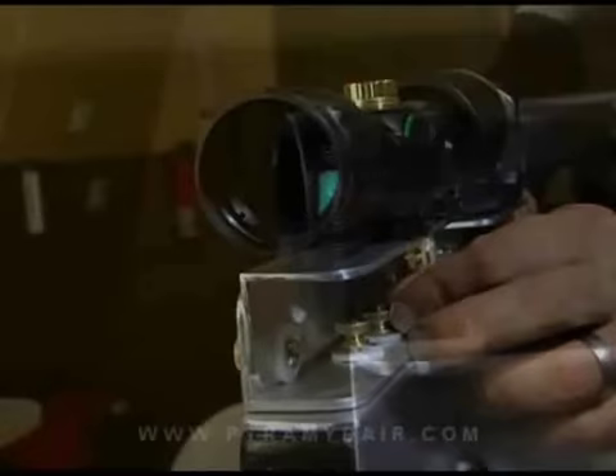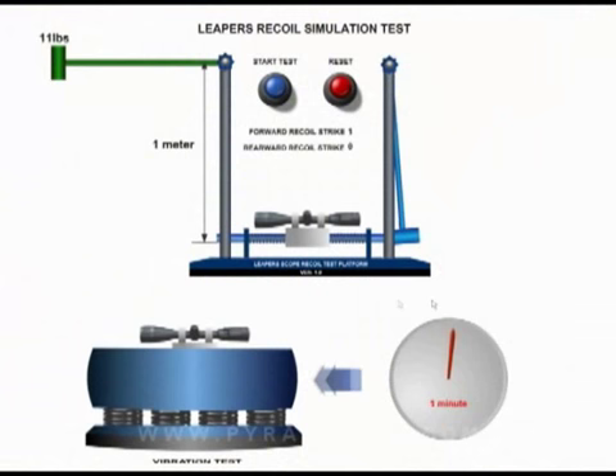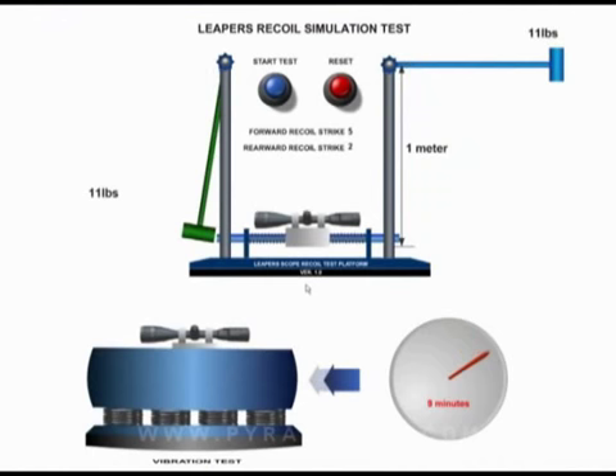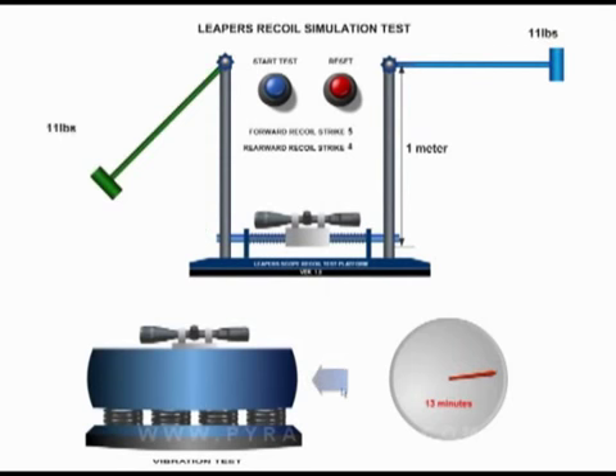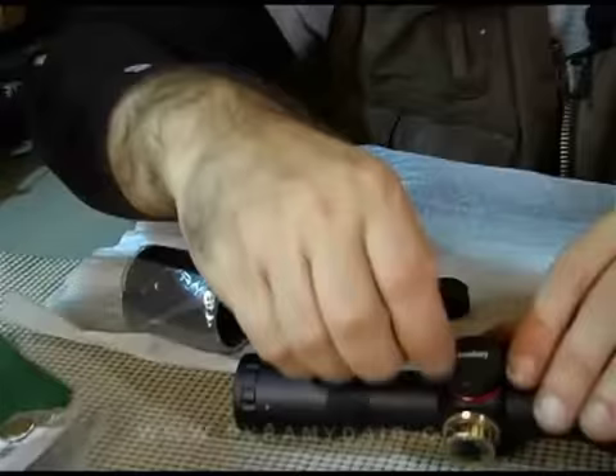This scope is based on their True Strength platform. What does that mean to you folks out there? That means that this puppy can stand up to the most powerful spring piston powered power plants on the planet. Here is a flash animation of an actual device that can be found at the Leapers test facility. Big heavy hammers strike the device on either side, subjecting the scope to many times the actual recoil of any firearm or air gun. They can even rotate the base to test the impact on the scope at any axis, because some firearms have a complex recoil action that is not simply backwards or forwards.